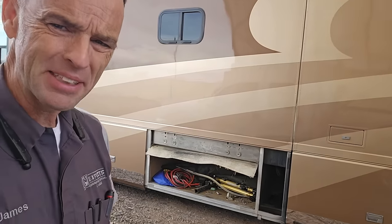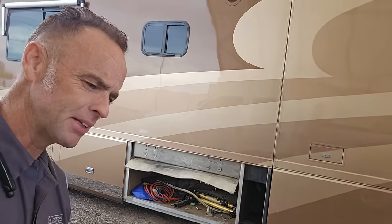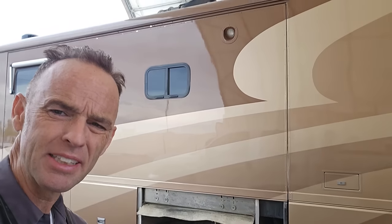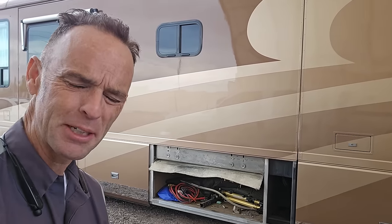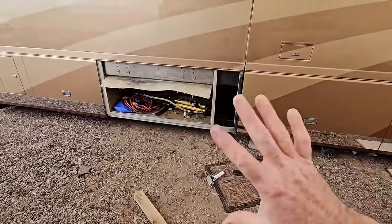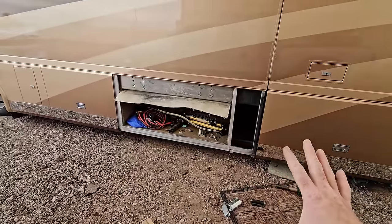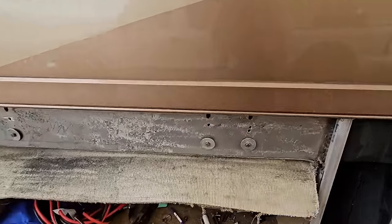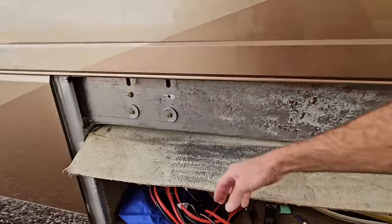If I would have just stuck to the plan I put together originally, I would have been done with this three or four hours ago instead of redoing it for the third time. With all that being said, the next step before I finish the actual repair is to put this back together because it's not a good idea to be moving the slide-out room in and out with all this loose hardware.